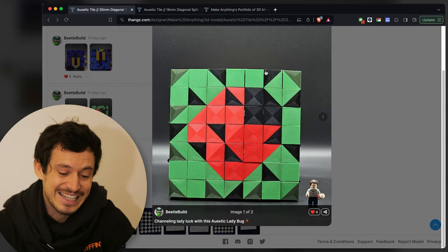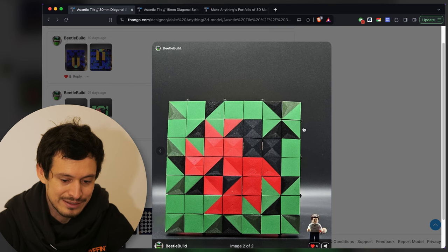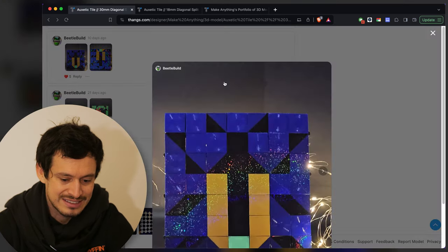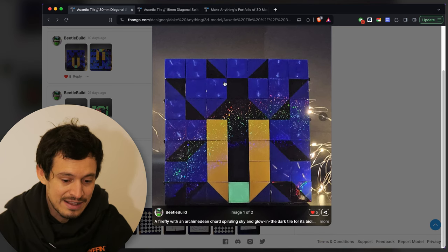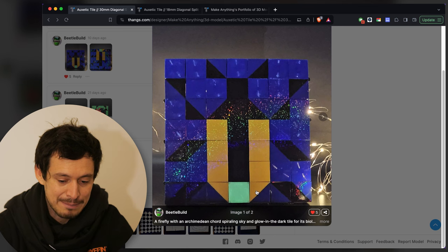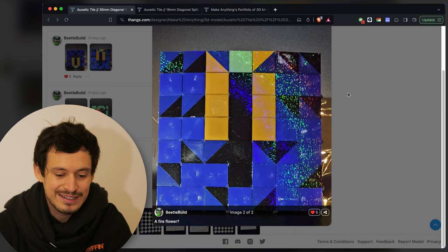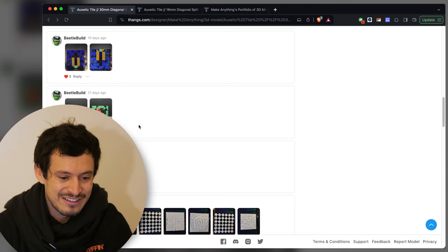Here is an auxetic ladybug — a bit more abstract but I love the colors, and as with all the Beetle Build tiles they're super clean prints. Finally here's another one by Beetle Build, a firefly, and I love that it used the shimmering holographic bed plate again to get that effect across the whole art piece. Not only that, Beetle Build also used a glow-in-the-dark tile for the end of the firefly to make it actually glow — super clever design.